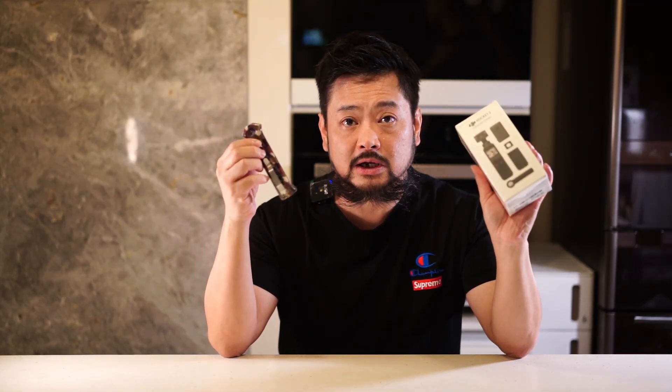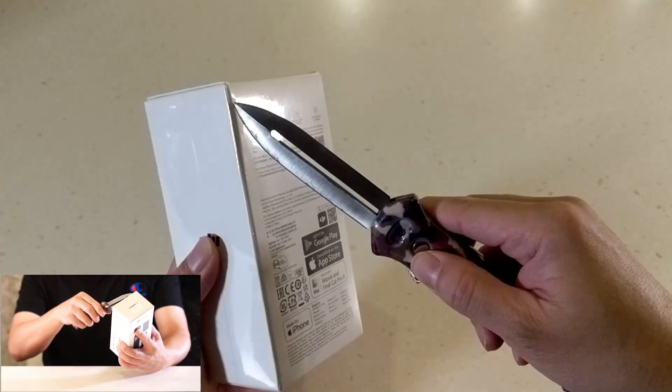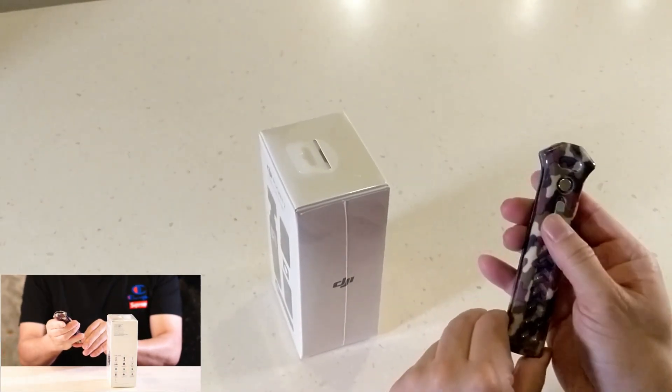Let's get going and unbox. So I got my little Switchblade and let's do some unboxing on this brand new unit. Let's open up and see what's inside — hopefully I won't cut myself. Put this knife back. Be safe.